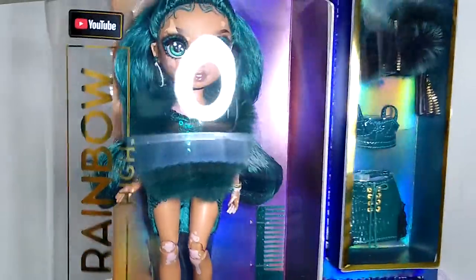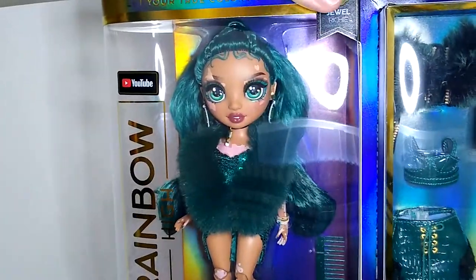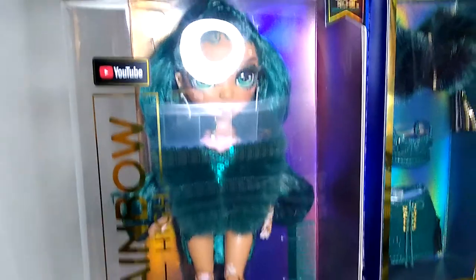Jewel was one of the Series 4 dolls that I was most excited for. She has been my number one from the start. So, without further ado, let's get her unboxed!